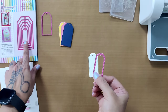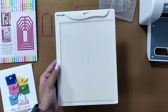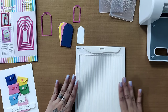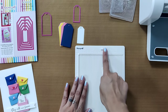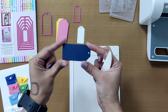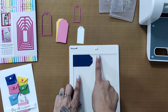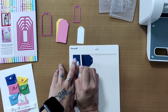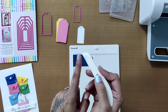Now let's understand how to turn the tags into envelopes. For that we'll need this amazing tool from Dress My Craft — the mini scoreboard. To turn the tags into envelopes, we are going to add score lines onto them. Pick up the scoring tool, place the tag onto the scoreboard making sure it aligns with the top and left edge, and onto the one-inch mark press and slide the scoring tool to give a nice score line onto the tag cutout.